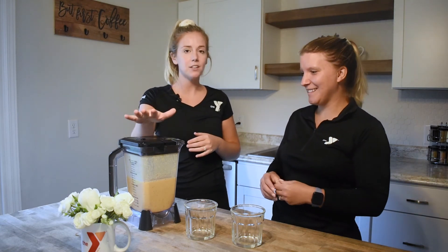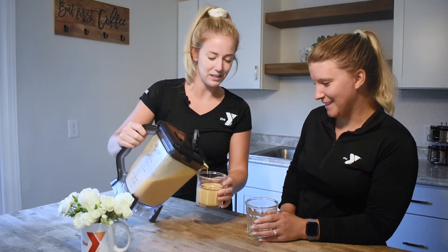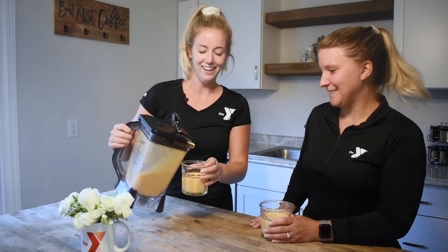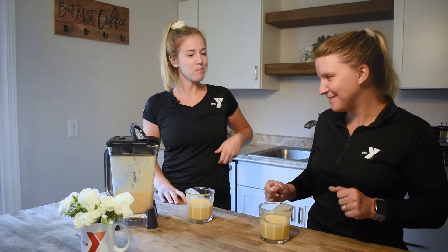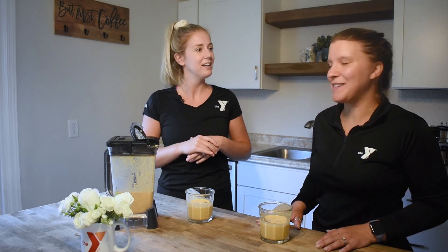We're going to have Chelsea try out our pumpkin spice smoothie. I put it in the fridge for about 20 minutes to help it get a little bit thicker. Do you like pumpkin? I love pumpkin! Cheers! I like it — delicious, it tastes like pumpkin pie! I might add a little more cinnamon because I love cinnamon, but everything tastes really good. Thanks again for joining for another episode of the Teaching Kitchen — we hope to see you again soon!